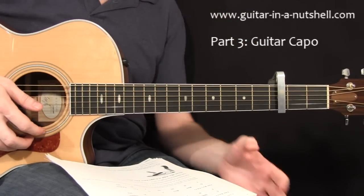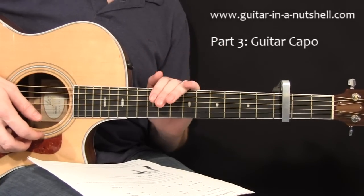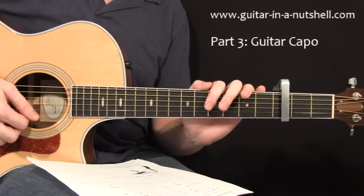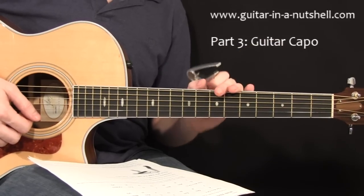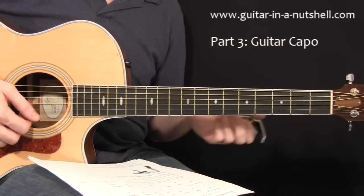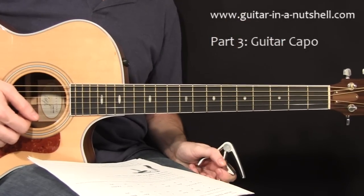This is really important because obviously not all songs are written in the key of C or the key of G — they could be in something like A flat or C sharp. So using the capo and the ten chords organized into the two keys, that combination gives us the power to play in a lot of different keys and a lot of different songs, simply by adding in a capo.